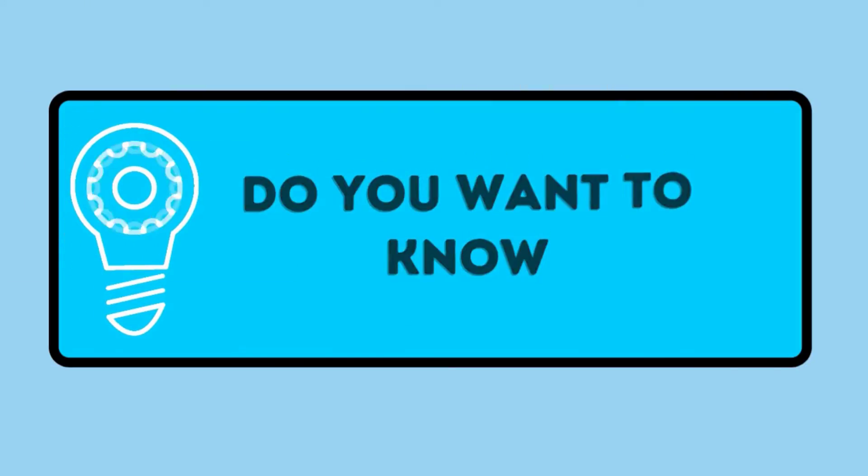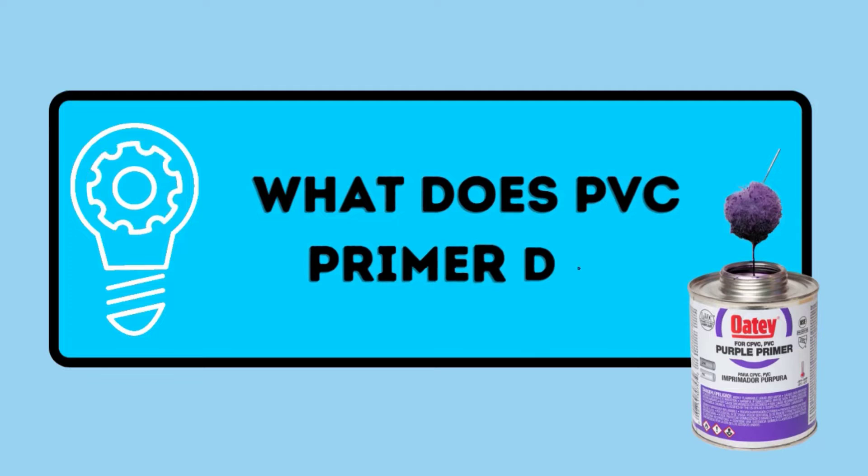Welcome to Answer the Home. Do you want to know what PVC primer does? Watch this video till the end — we bet you won't regret it.